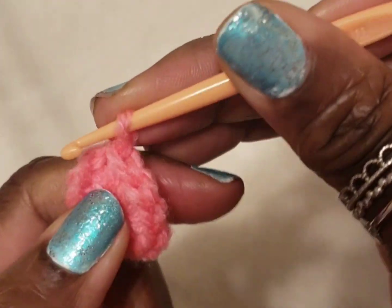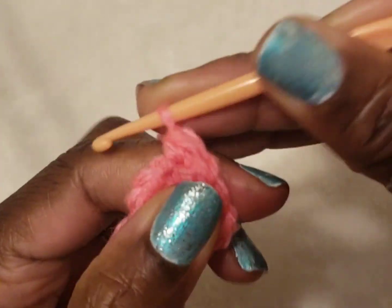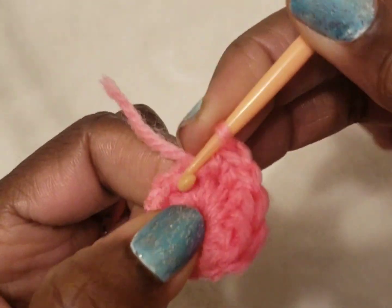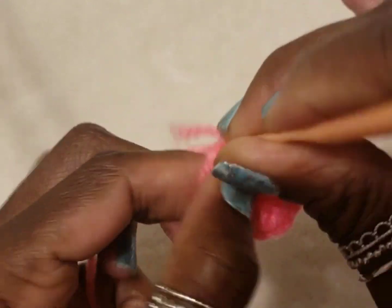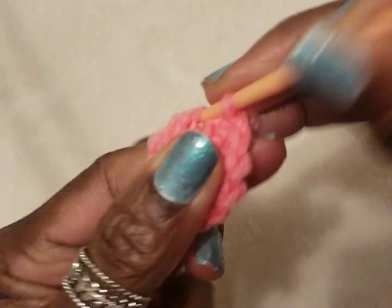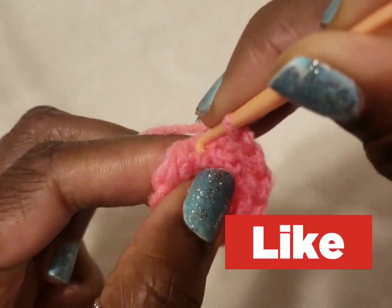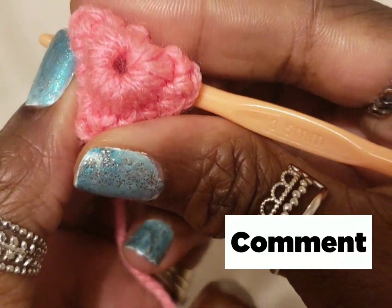Okay, on to our next round — I'm just going to make single crochets all around and I'm going to join them like this.